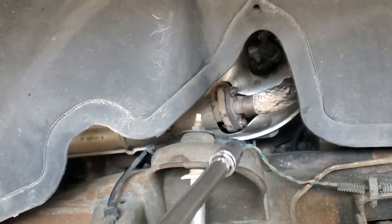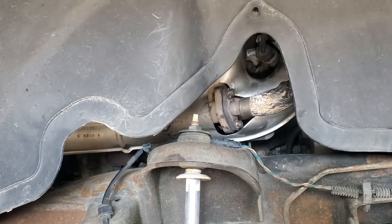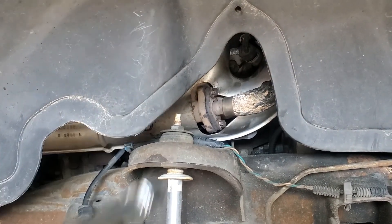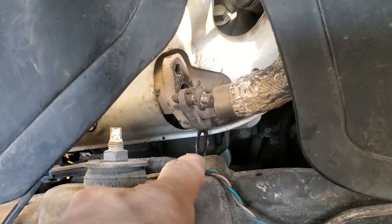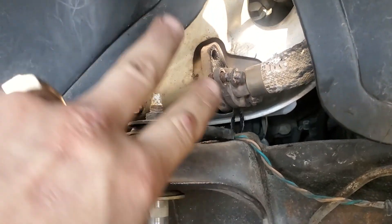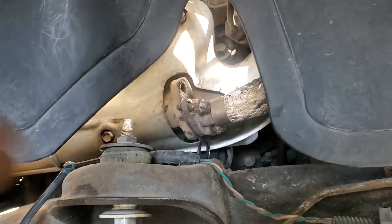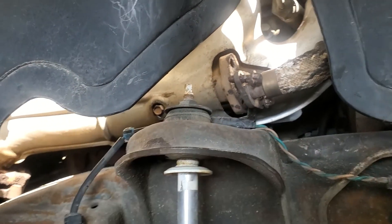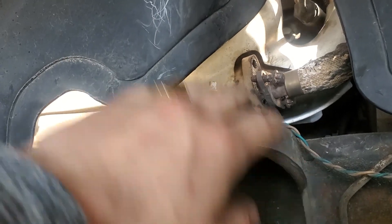Gonna get those two bolts off right there — obviously 10 mils. Don't wanna lose that 10 mil, you know what I mean — may never see it again. Got both the bolts out, and as you can see, the trashed gasket is right there. Got the new one here. Gonna throw the gasket back on, because yesterday I had already cleaned that gasket area up. I might go through it again just to make sure that it's all good, and then throw on the new gasket.